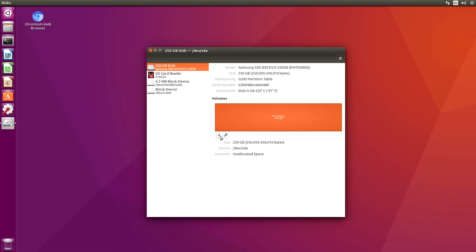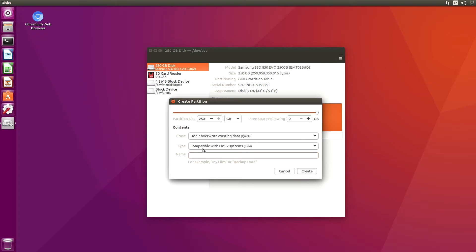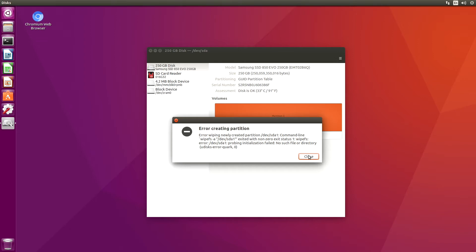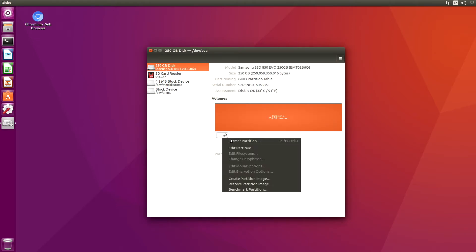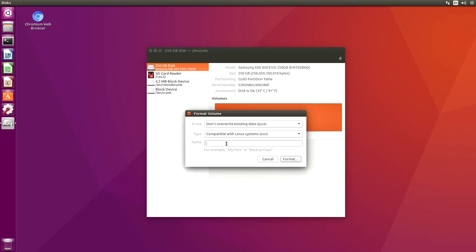OK, let's add a partition. Hit the little plus button here. We get a little error in creating a partition — I don't think it's important. Now let's format the partition. Compatible with Linux systems, ext4. We'll call it Jetson SSD 250 format.